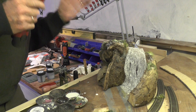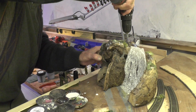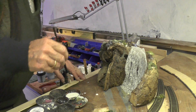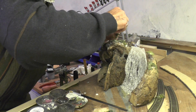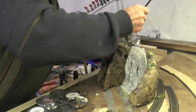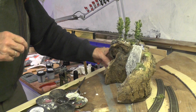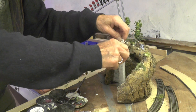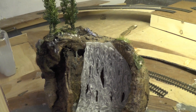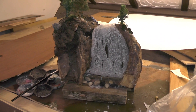I should point out that this is not a how-to video, this is how I do it. We get a little bit of forest in there as well, and then I get that fixed down. That's the beginning of it — that's coming on all right. I'll put a bit more vegetation around here as well. So there's the next step on the waterfall pool.